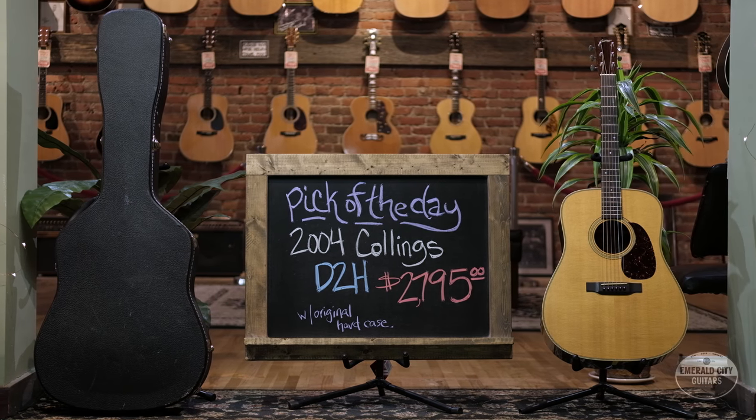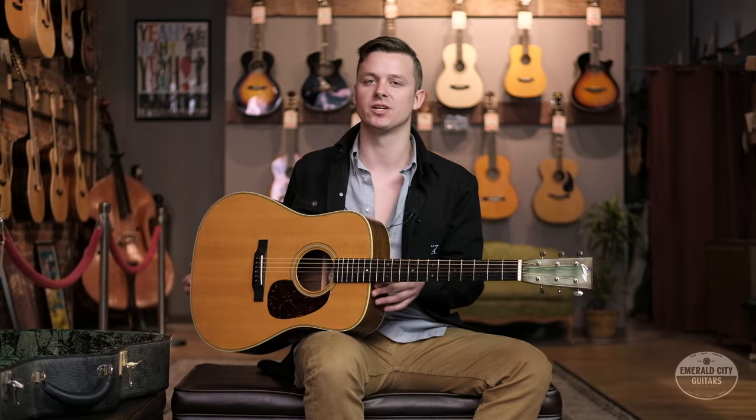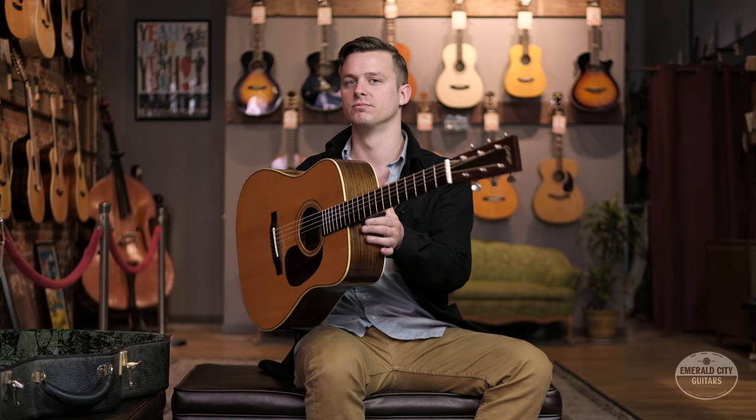All right guys, now you've heard it — 2004 Collings D2H down here at Emerald City Guitars. Come down, try it out for yourself. We'll see you next time. Thank you.